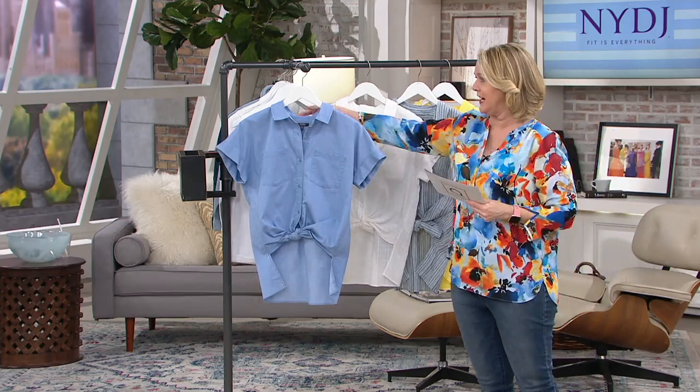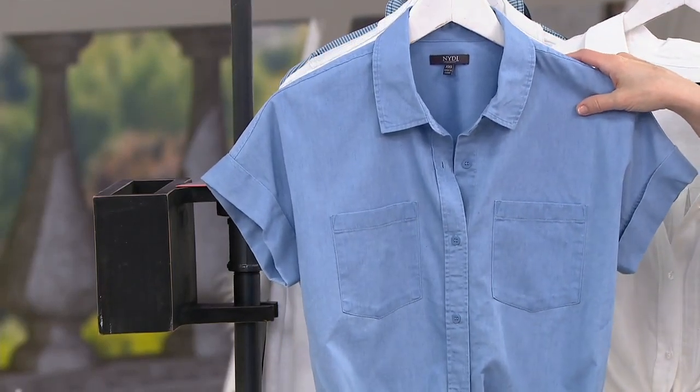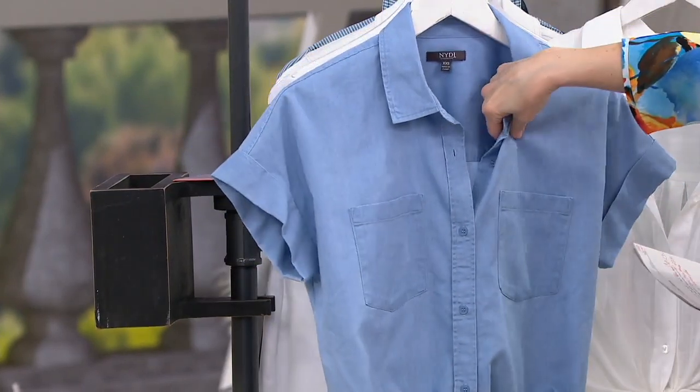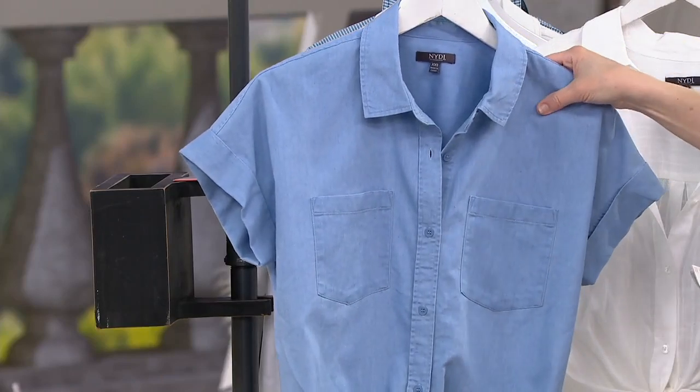We'll go through the different colors. This first one I love — it's called saltwater wash. And I wish you could reach in and feel it, because it's a cotton polyester blend on this one, so it's really smooth.